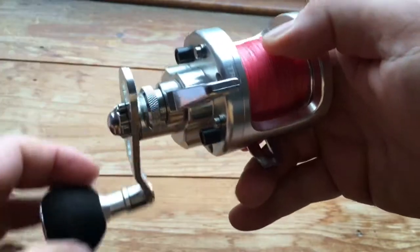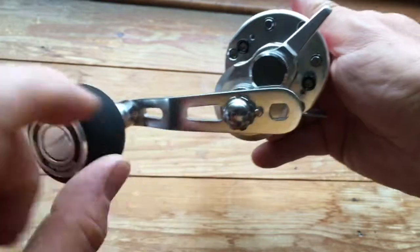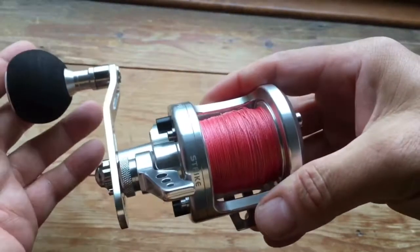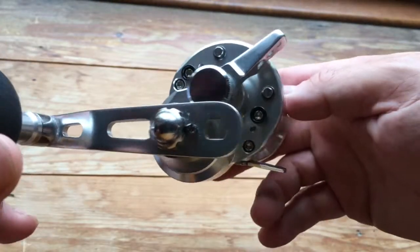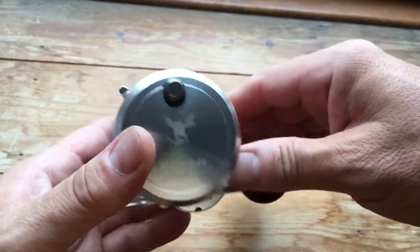It's got six bearings and a two-position handle so you can have it positioned in either position, with an EVA knob so it doesn't weigh anything at all. The reel weighs 471 grams, which is 16.6 ounces, and it retails for approximately £250.